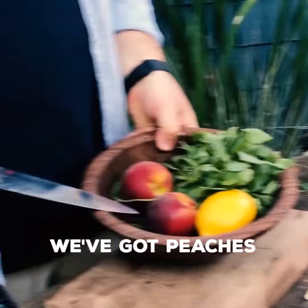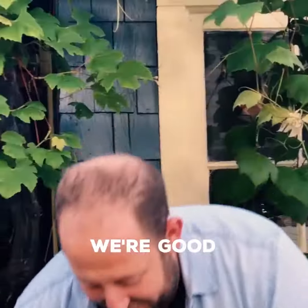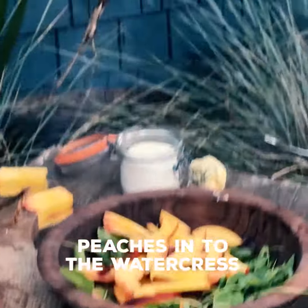We've got peaches. This is watercress. I'm just going to take these guys off — the lobes of the peach. Peaches into the watercress.